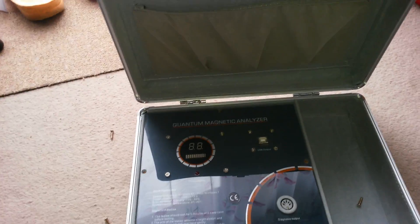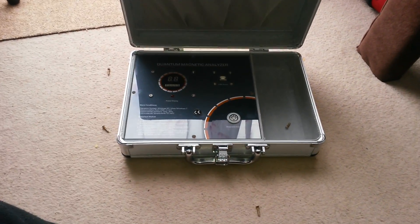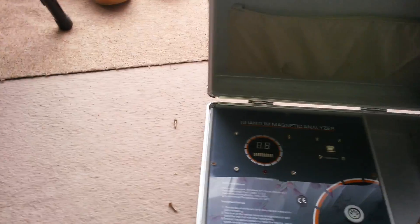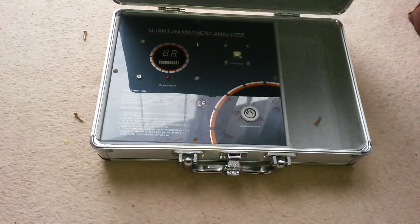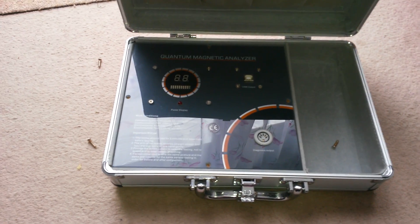I got the new Quantum Resonance Magnetic Analyzer. Now we can do the time of truth.